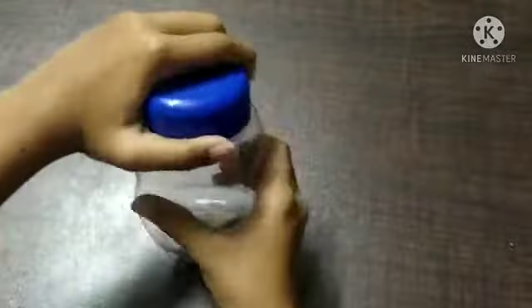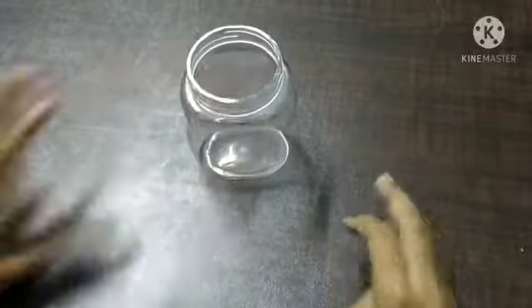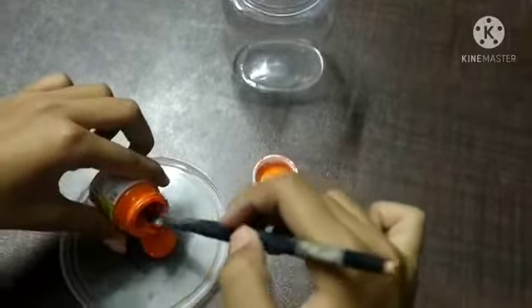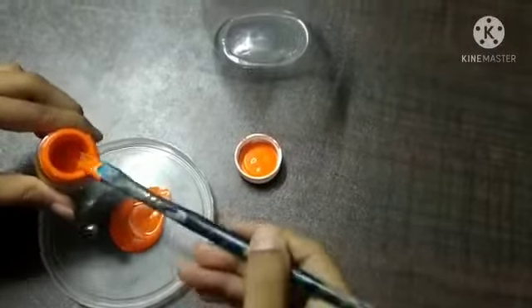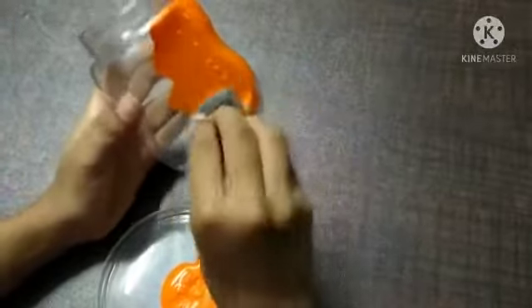First we'll take out the cap and we only need the jar. Now we'll color it orange. I'm going to use a brush to put the paint on, and then I'll use a sponge and dab it like this.